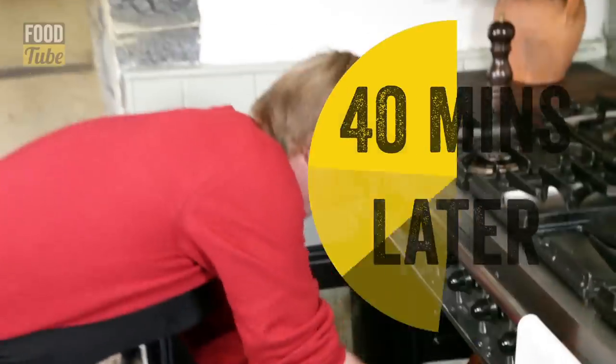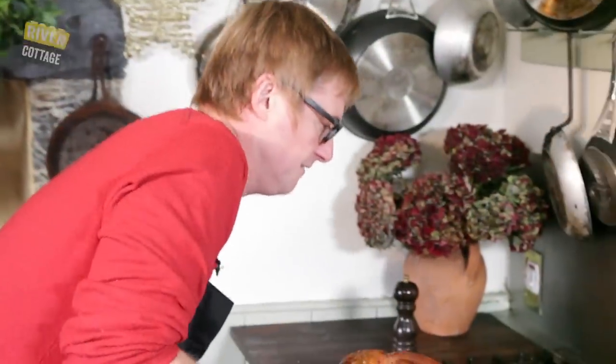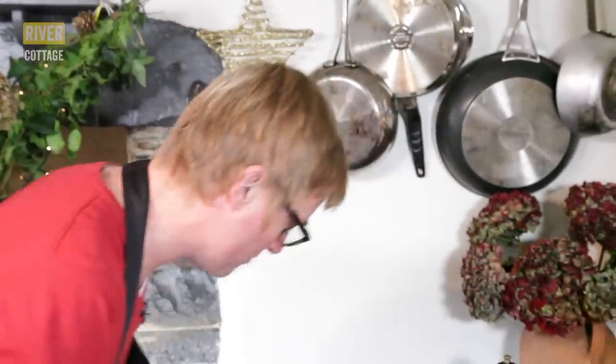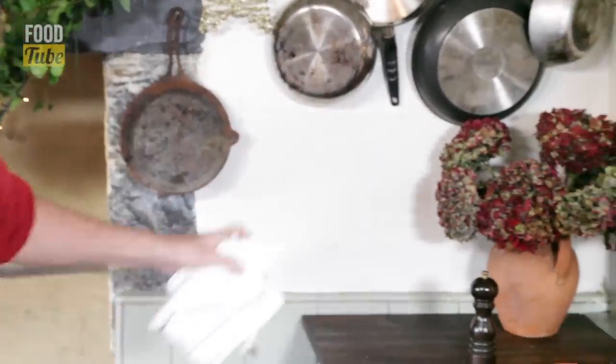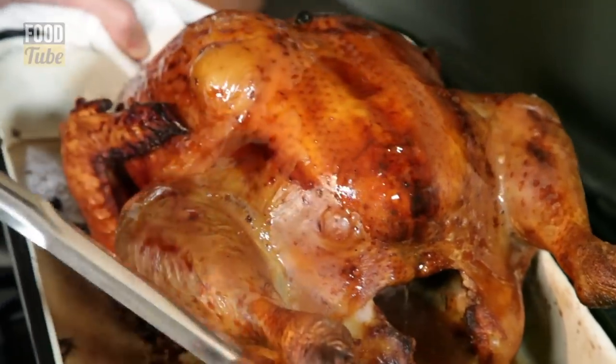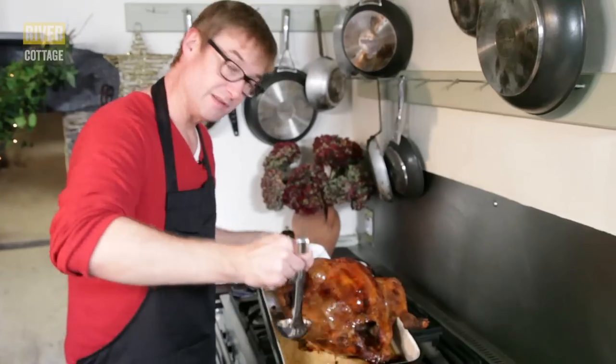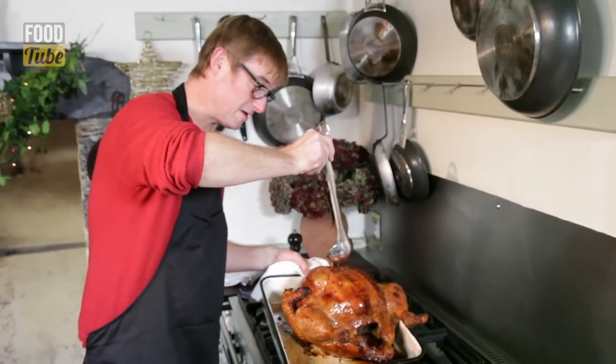So this has been in for 40 minutes — look at that colour already. Lovely mahogany brown, which is fantastic. I'm going to give it a little baste, just putting all of those juices back over the top. But we're only a short way through the process — this will go back in the oven, which I've turned down to about 170 degrees, for about three to three and a half hours, depending on the size of the bird.